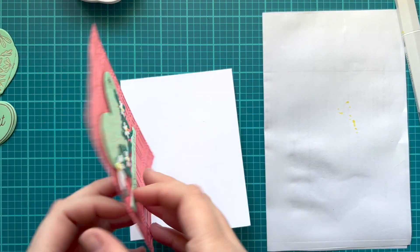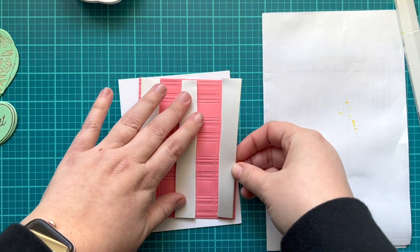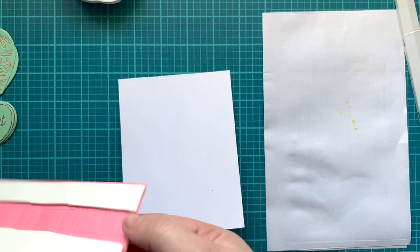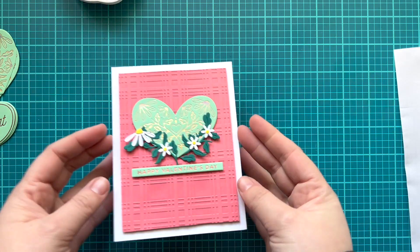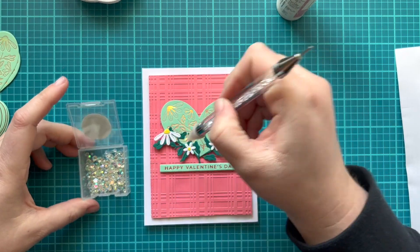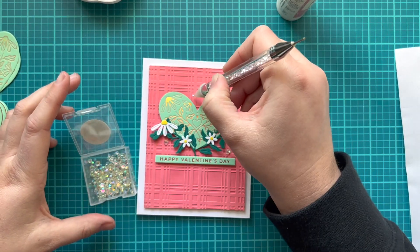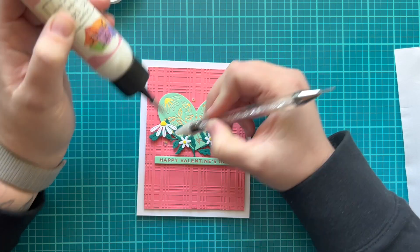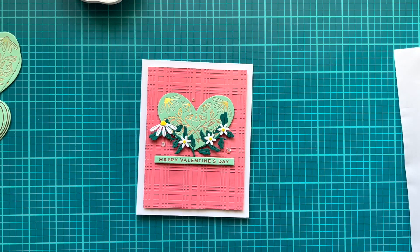Now that's done, I have a top-folding A2 card base — top-folding is my favorite because I think it stands a lot nicer. I added foam strips behind my embossed pink paper and adhered it to the center of my card base. I'm grabbing some rhinestones from Trinity Stamps — iridescent and beautiful — and adding three around the heart, a mix of large and small ones, using my jewel picker and wet glue to adhere them down. That's going to be the layout for all eight cards.